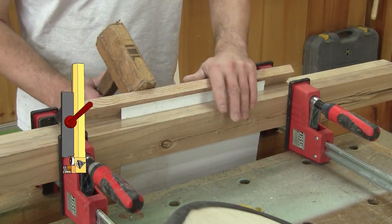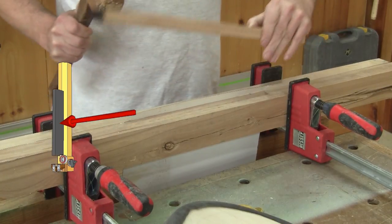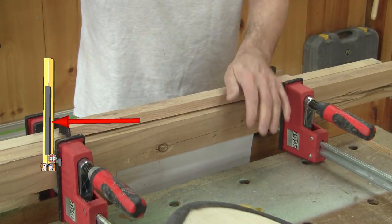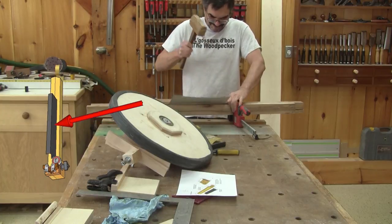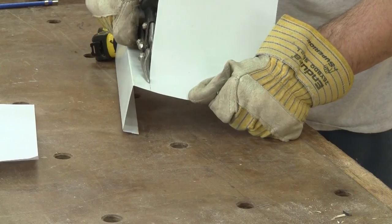After cutting it to the right length, I fold the metal by clamping it between two pieces of hardwood and hitting it with a mallet and another piece of wood. When I have one fold, I repeat for the second one. Then I cut the excess.